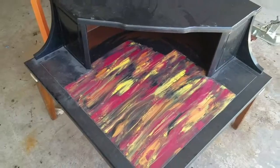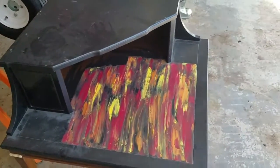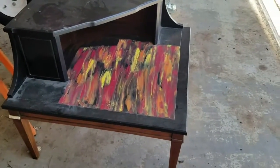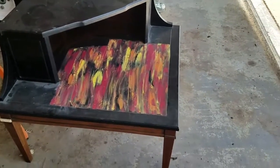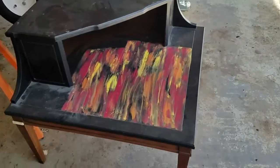Hi guys, I'm out in the garage today — it's a gorgeous 70 degrees and sunny. I've got a corner table to fix. My friend and client gave this to me and she asked me to spray paint everything black.